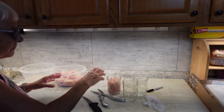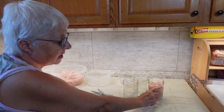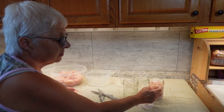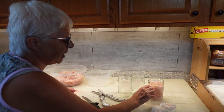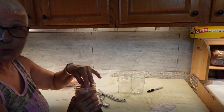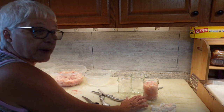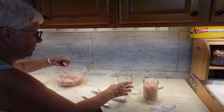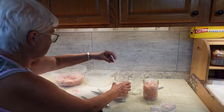Next I'm going to fill the jars to one-inch headspace. I always measure to the bottom of where the ring goes as a guide. You can use a canning measurement tool and that's fine, but I always find this works well too. I'm going to put the meat in there but not super tightly, because the heat needs to be able to get in between and it will make its own juice as it cooks down.